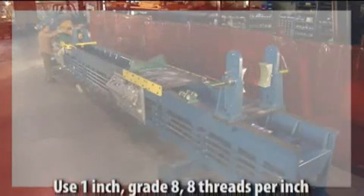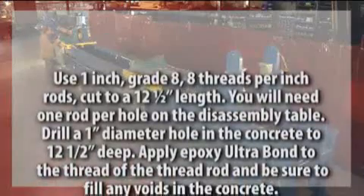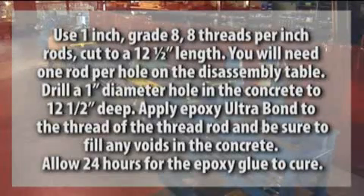Use 1-inch, grade 8, 8-threads-per-inch rods cut to a 12-and-a-half-inch length. You will need one rod per hole on the disassembly table. Drill a 1-inch diameter hole in the concrete to 12-and-a-half inches deep. Apply Epoxy UltraBond to the threads of the threaded rod and be sure to fill any voids in the concrete. Allow 24 hours for the epoxy glue to cure.